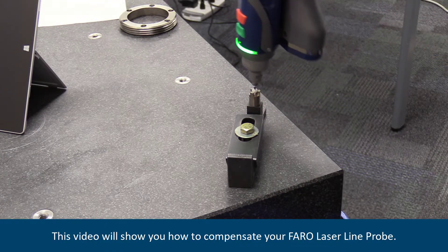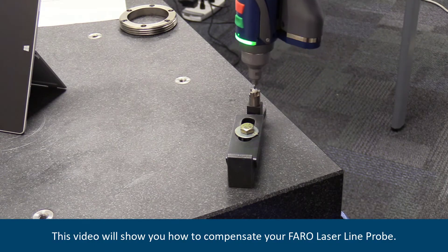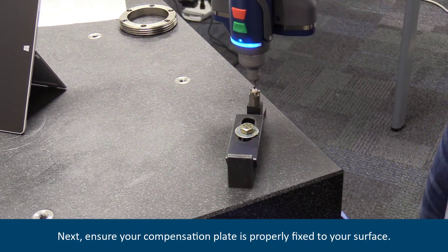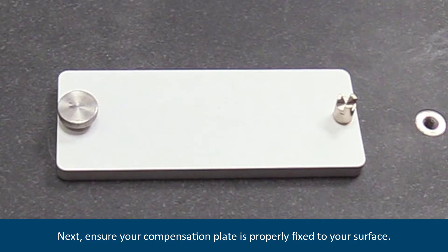This video will show you how to compensate your Faro laser line probe. Ensure you have a compensated hard probe. Next, ensure your compensation plate is properly fixed to your surface.